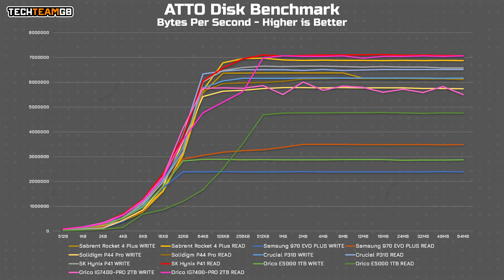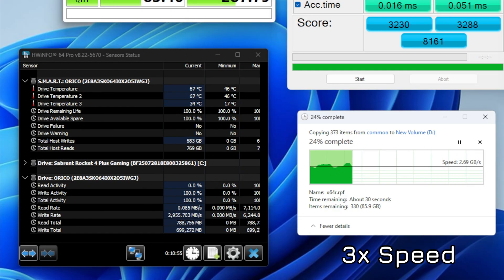ATTO offers a look at performance from each block size from 512 bytes to 64 megabytes. While the read performance at the top end does match the fastest drives I've tested, there's a strange dip at 64, 128, and 256 kilobytes. The write performance is also the most unstable I've tested, although it is worlds better than the E5000 with its frankly terrible read performance. As for real-world file transfers, copying from the Sabrent Rocket 4 Plus G, we get a respectable 3 gigabytes per second or so on average. This isn't the fastest I've seen — the Crucial P310, also a DRAM-less drive, copied at almost 4.5 gigabytes per second from the same source — but 3 gigabytes per second isn't bad.